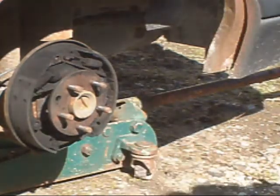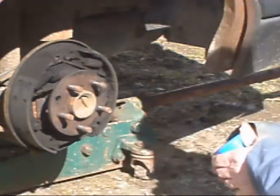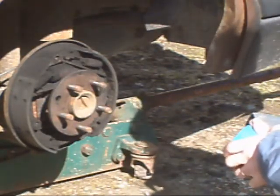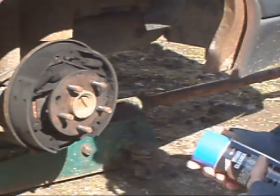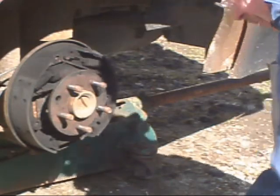Now, I took and I got myself some brake cleaner. Now, that's pretty grungy. There we go. I'll get the cap later.